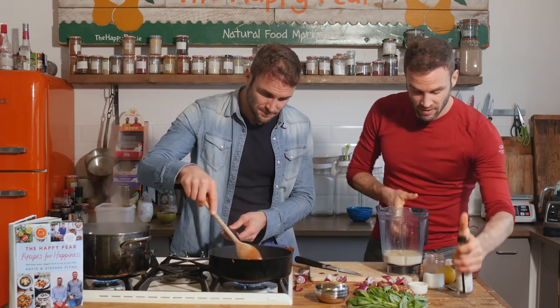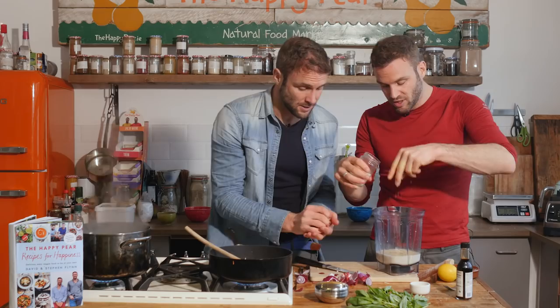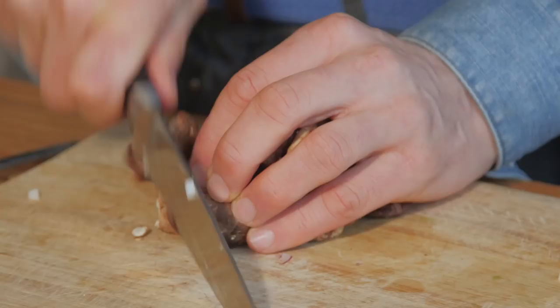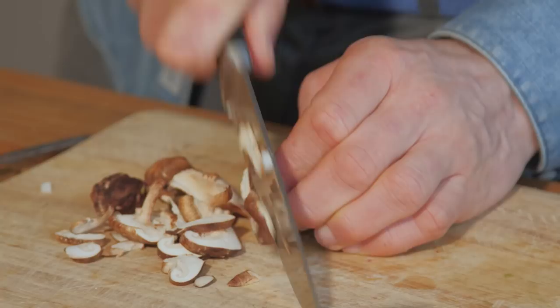We have a good handful of shiitakes that Dave's going to chop up. What's a shiitake? Shiitake is one of the meatiest of all mushrooms — typically used in Asian cooking. If you couldn't get shiitake, what else would you use? Your mushroom of choice — oyster goes great.